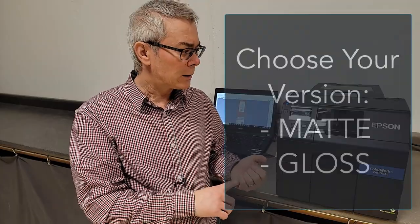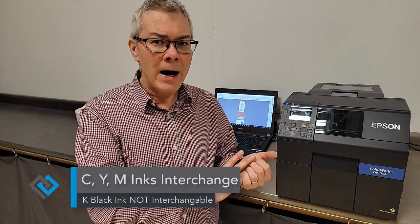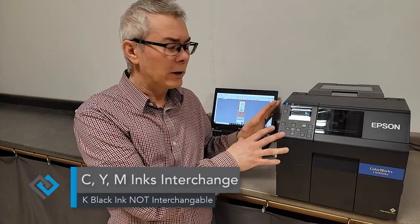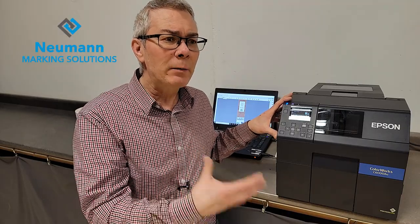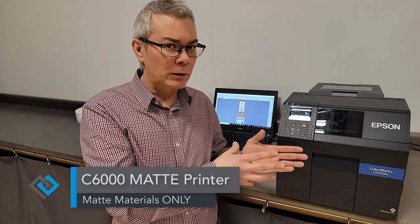These printers all use the same CYM inks, but the K — the black — is either in a matte or a gloss. Once you choose the printer, you can't interchange the black, so you have to choose which one you want. With the gloss printer, you can actually print on matte materials, they just won't be quite as vibrant as with the matte printer. The matte printer will have much truer blacks and will be better for solid colors and solid black, but you will not be able to go to gloss with that.